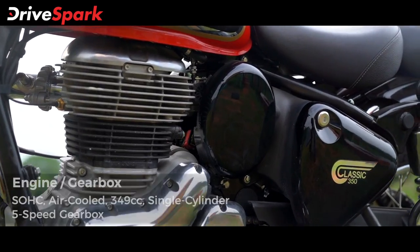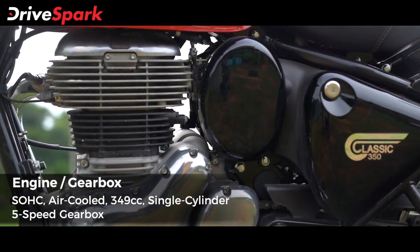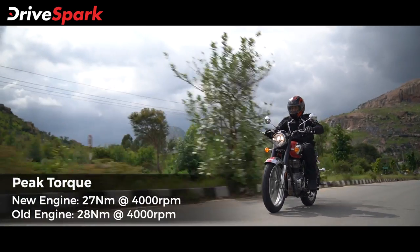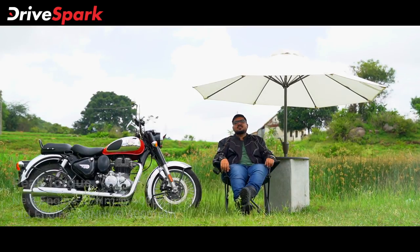The improvements are down to the new chassis and new engine. The new 350cc engine produces 20.2 BHP of power — an increase over the old engine — and 27Nm of torque, which is 1Nm less than the old engine.